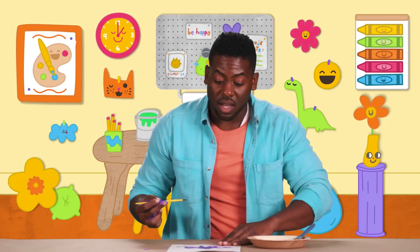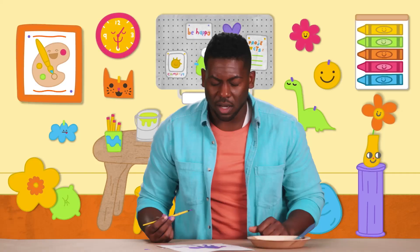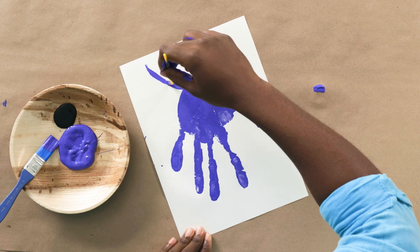And now, I'm just going to slightly turn my Brachiosaurus so that his legs are on the ground. There we go. I think my Brachiosaurus is missing something — I know, it's missing his neck. So let's take our paint and draw him a nice, long Brachiosaurus neck.